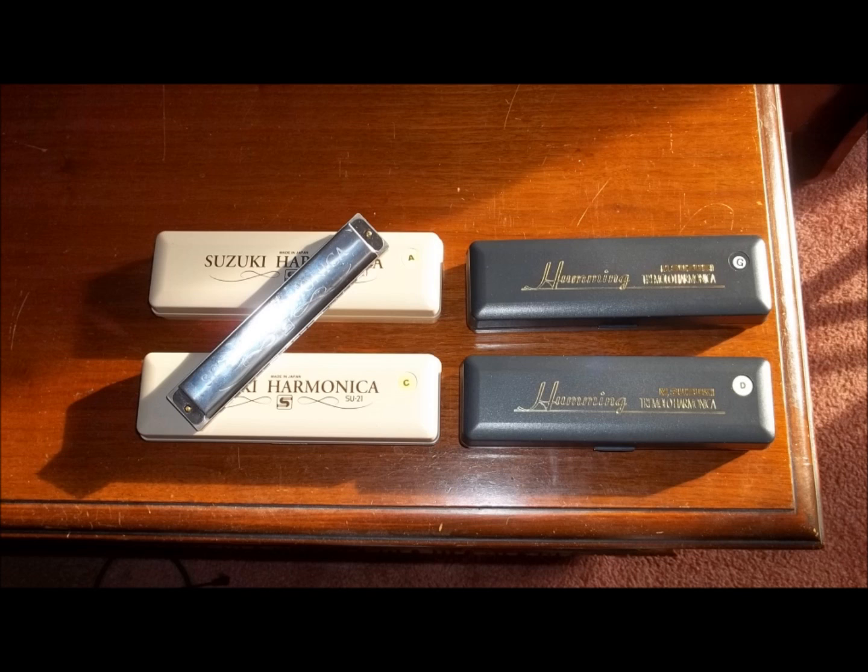Next, we're going to play this in first position. In first position, it's going to put it in the key that the harmonica's in. We've got a C harmonica, so it'll come out in the key of C. Normally this song is done in G, so you might want to use a G harmonica. But whatever key of harmonica you use, that's how the song's going to come out.